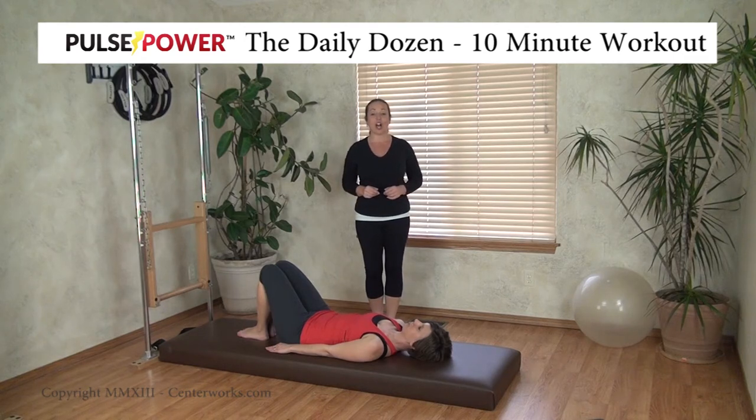Hi, Elisa George from Centerworks.com with today's pulse power training exercise from the Daily Dozen — it's going to be the rotisserie pulse.